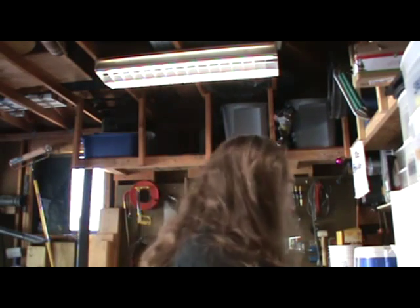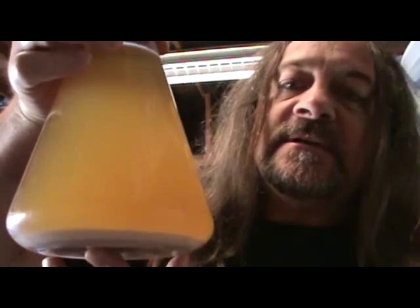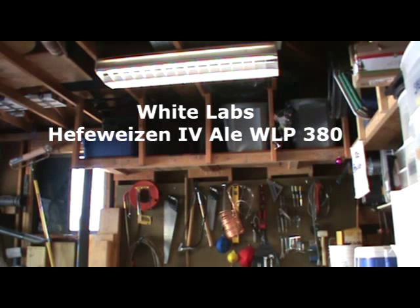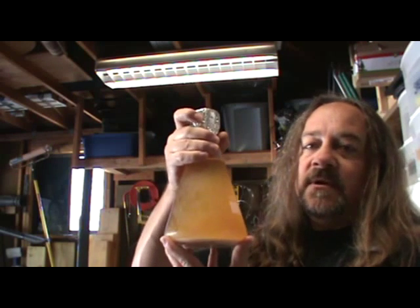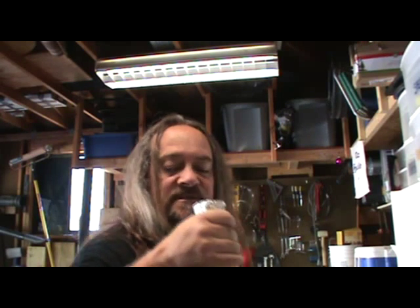I also forgot to mention I had to do a yeast starter — actually started on Wednesday, today's Saturday. It's been cold crashing in the fridge. There she is — we're going to decant this into the brew. I think it's WLP380 — White Labs Hefeweizen 4 Ale WLP380. I made a little mini beer on Wednesday to get this going, and I had made a stir plate the week before and it worked perfectly. We've been cold crashing for about 24 hours now, and we're going to use this to make our beer.